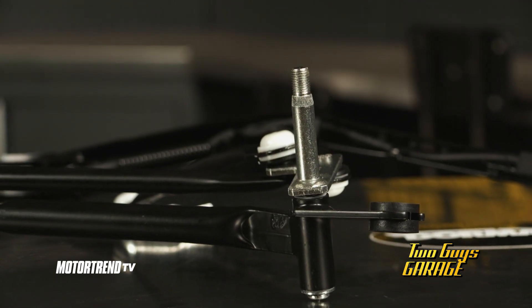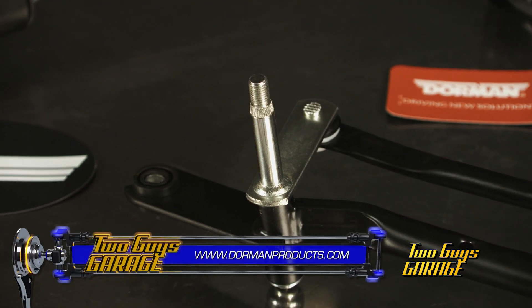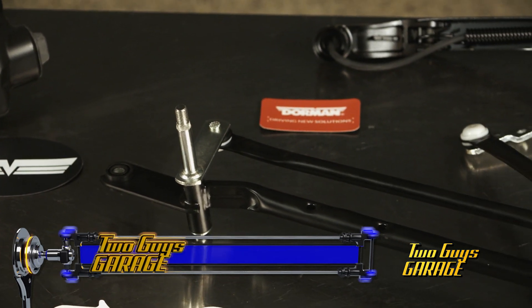Now, some wiper transmissions fail when the plastic linkage cracks, causing the wiper blades to disengage. Dorman's upgraded transmission features steel linkage to hold up to the elements and mechanical stress, to provide longer service life.